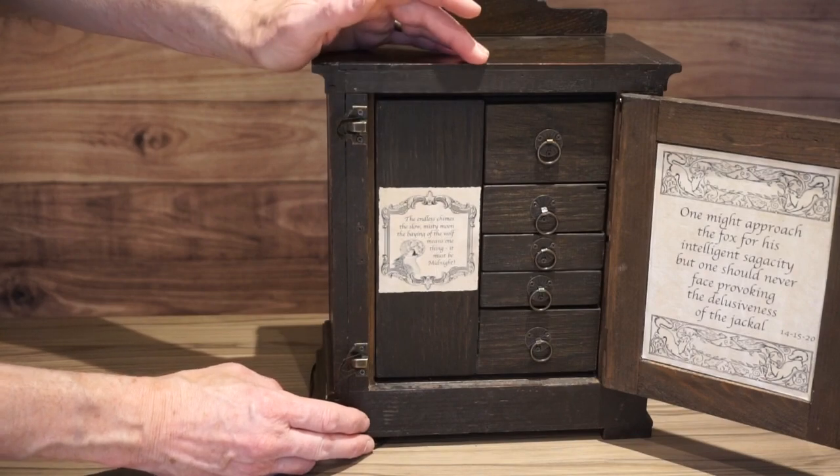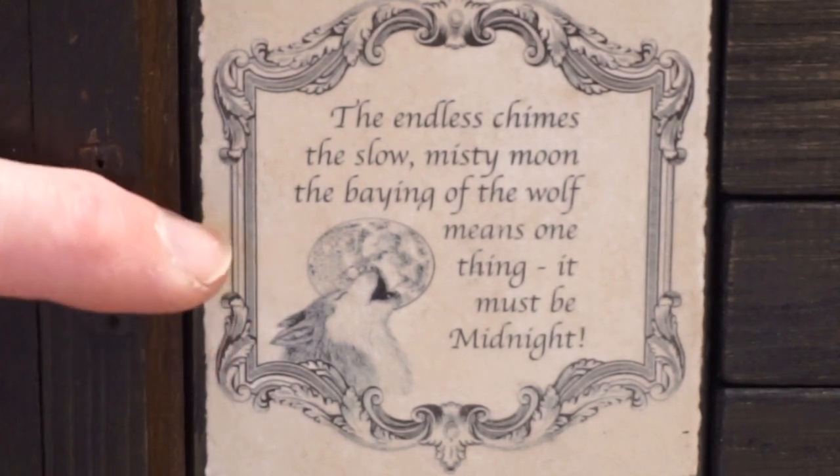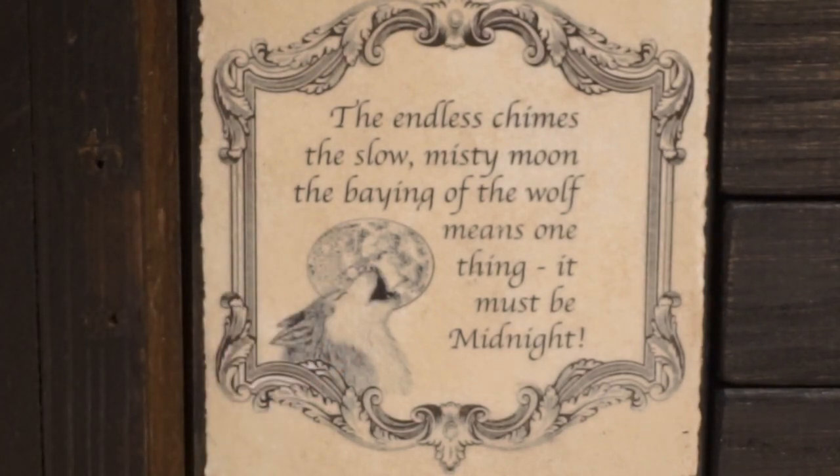This one says: The endless chimes, the slow misty moon, the baying of the wolf means one thing — it must be midnight. This actually isn't a clue. Bit of a red herring this one. It's just to get you to set the hands back to midnight, to take the power off the solenoid.